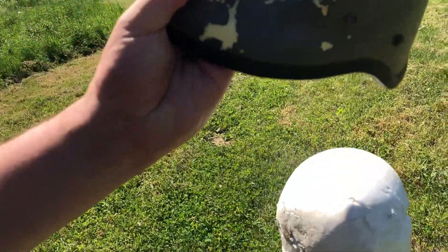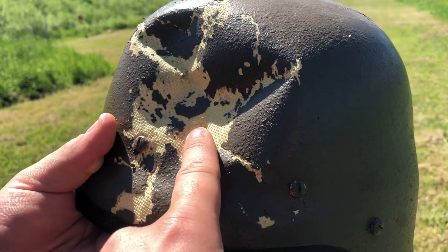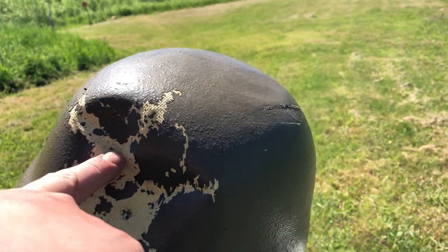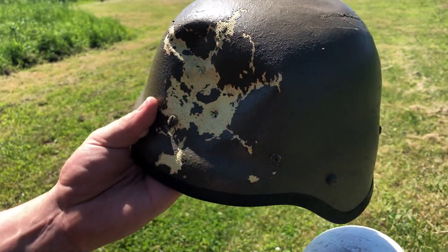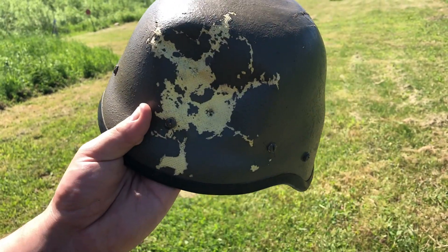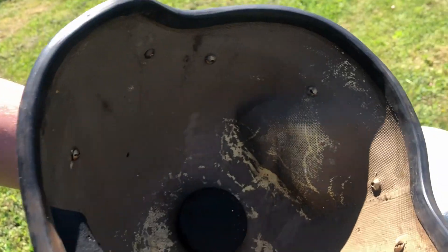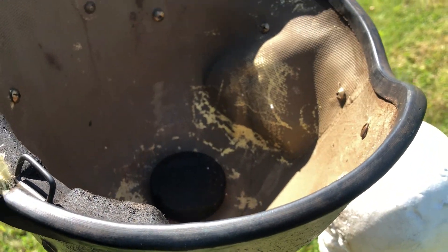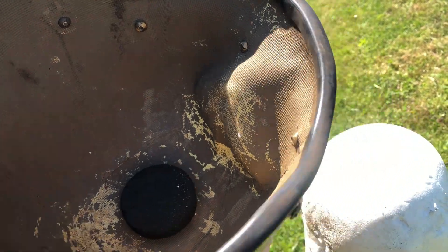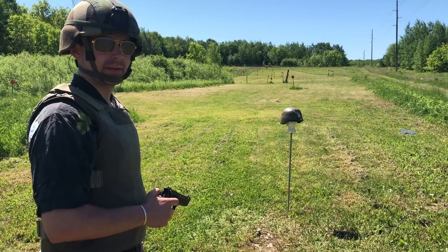It hit a little higher but that's because the helmet has been deformed that much already. It hit a somewhat deformed area but was still far enough away — still no penetration. There is some pretty significant backside deformation though. All things considered, we're still in business. Let's move on.